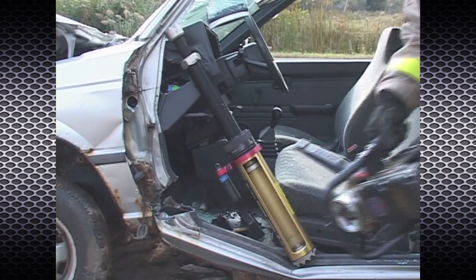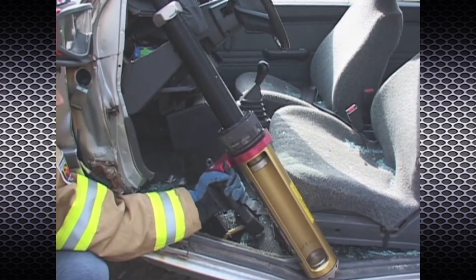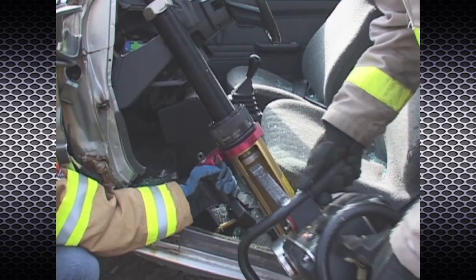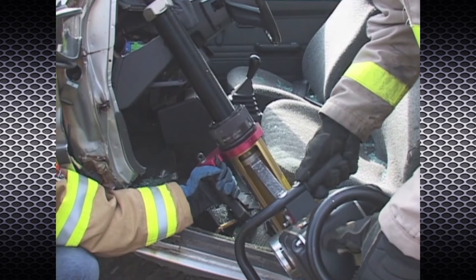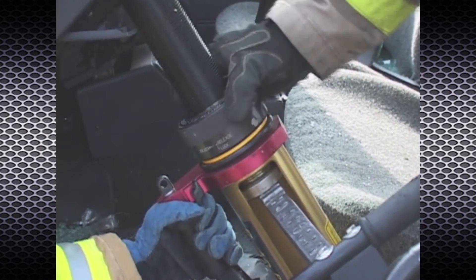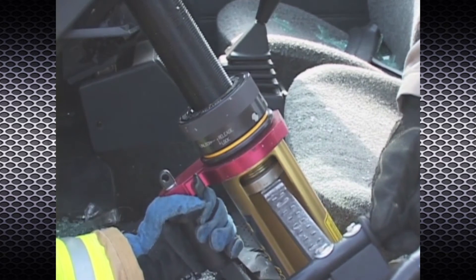Close and remove the spreader tool. The Zipnut will automatically engage and lock to hold the load. To remove the Power Pusher, reinsert the spreader tool tips into the slot to engage both push plates. Open the spreader arm slightly so that the spreader tool now holds the load and not the Zipnut. Lift up on the Zipnut sleeve and turn it to the unlock position. Close the spreader arms to lower the primary extender.